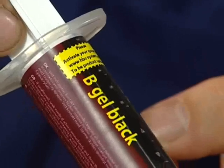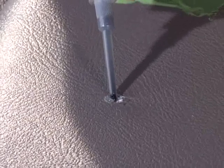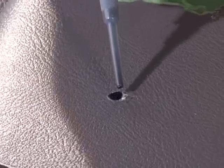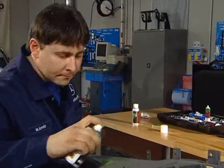Now place a layer of Bee Gel Black so that the surface closes. Harden with Activator spray.